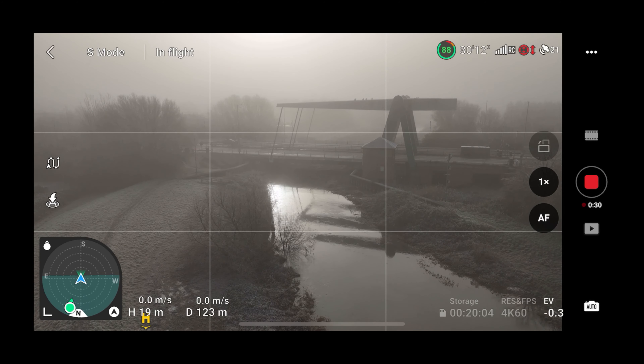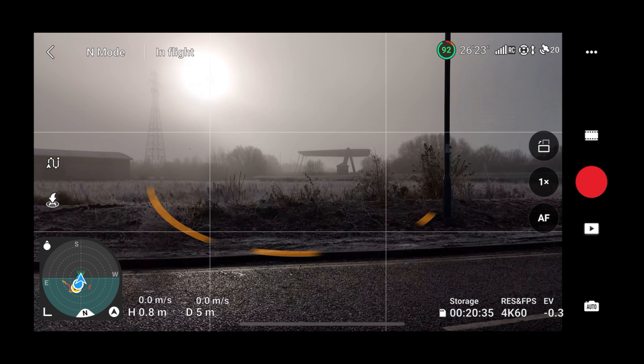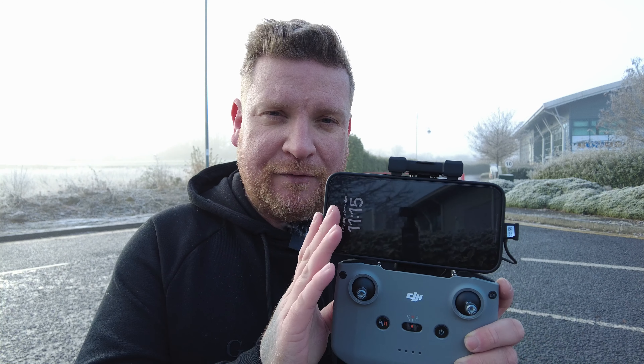Now using a mobile phone when we are flying is really beneficial. It allows us to see all our GPS data, our live feed, access all the settings, and obviously the maps and our compass to establish where we are in the air. But what happens if this mobile phone or tablet basically breaks, runs out of battery, or freezes for any host of reasons? Well, I'm going to show you exactly what can happen and most importantly why you shouldn't panic.